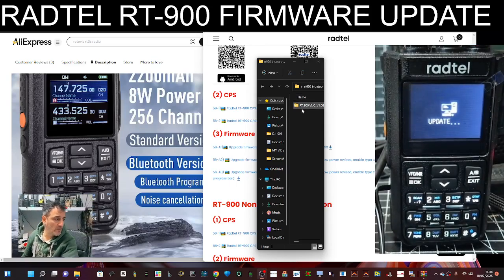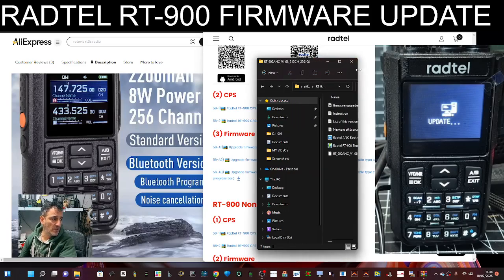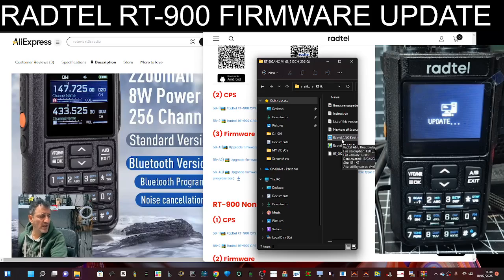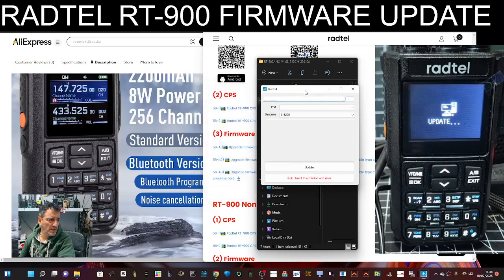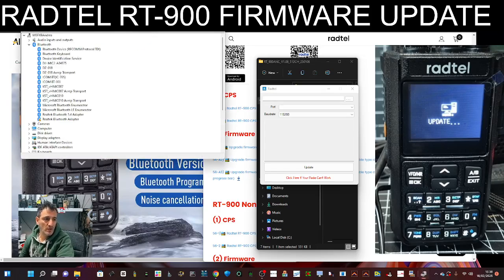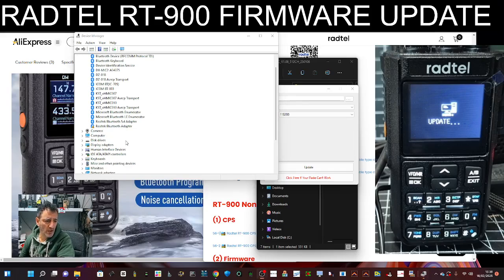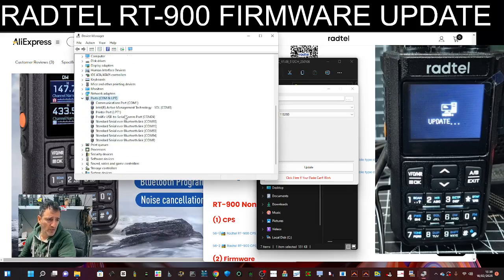Then double click the software and open it up. We want to click the top one, Rattail ANC Bootloader, and then we'll do the bottom one as well. Once you've plugged in your cable you'll get a port number. Right click the Windows square, go to Device Manager, double click where it says Ports — we are on COM 24.